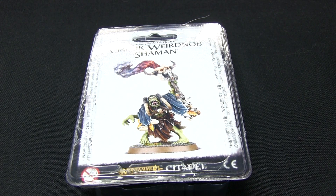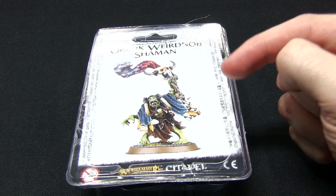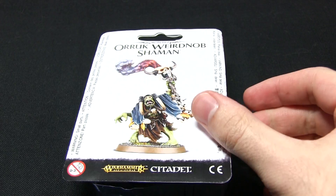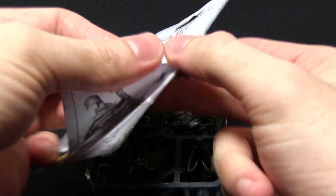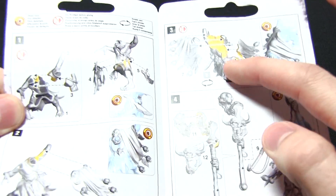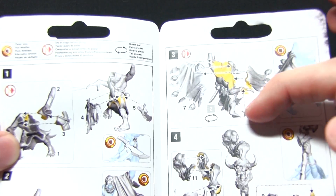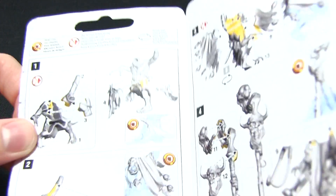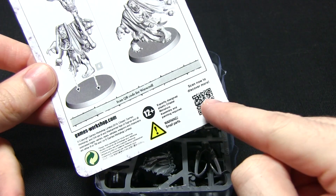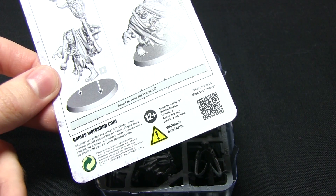The miniature comes in this plastic clamp pack, and on the front we have the painted and assembled Weird Knob Shaman. Removing the packaging, we first get this little instruction booklet which very briefly explains how everything is joined together, with the yellow sections pertaining to the areas you need to glue when assembling the miniature. On the back there's also a QR code that takes you directly to the war scroll.